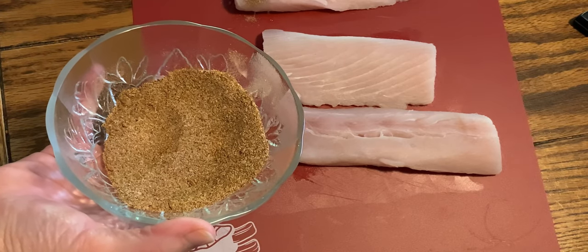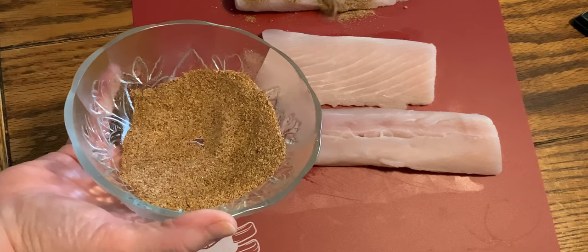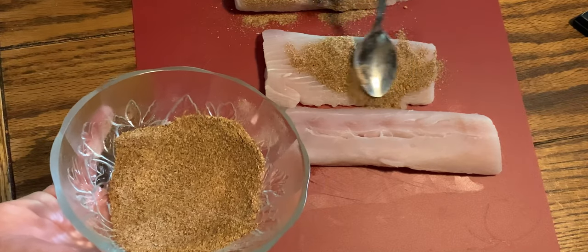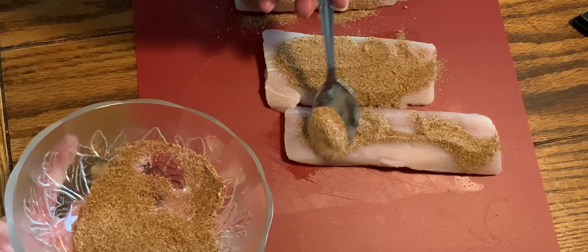But what you're going to do is coat each side of the fish with the seasoning. And then you're going to give it a rub so it gets all in there well. And then you're going to flip and do the same on the other side.